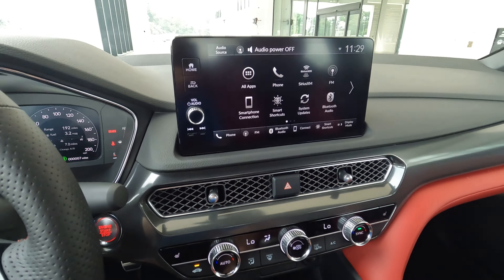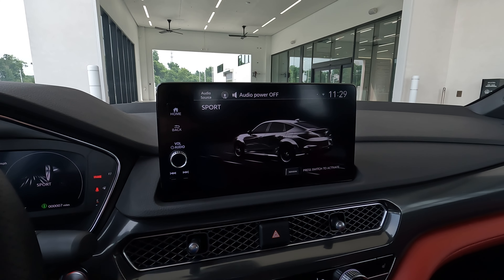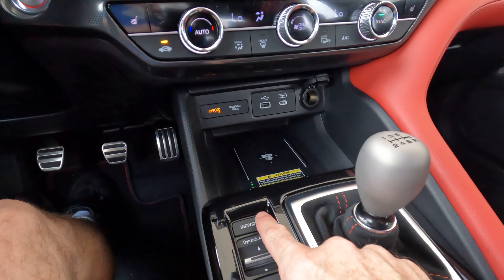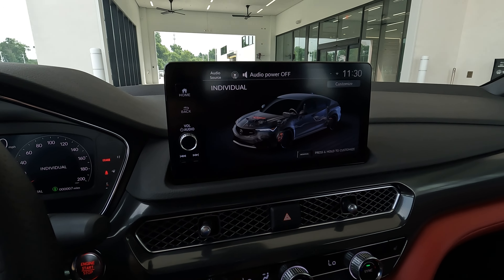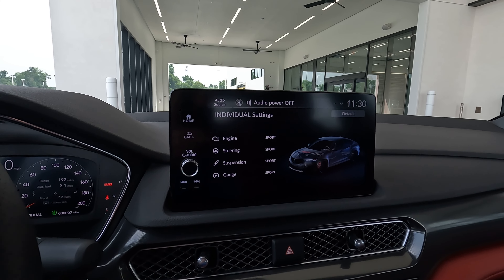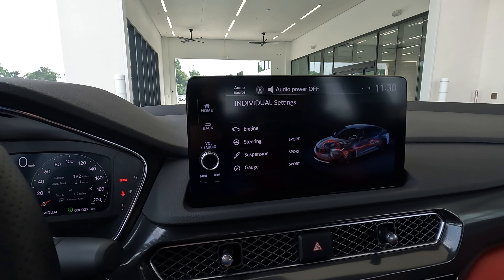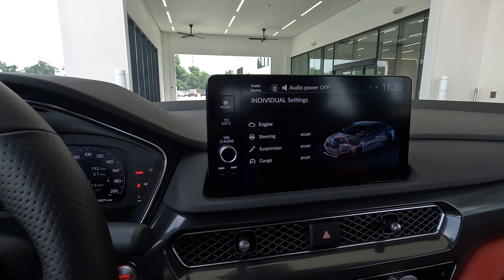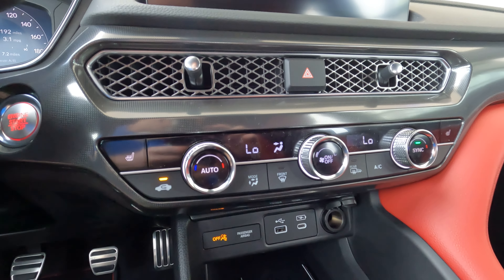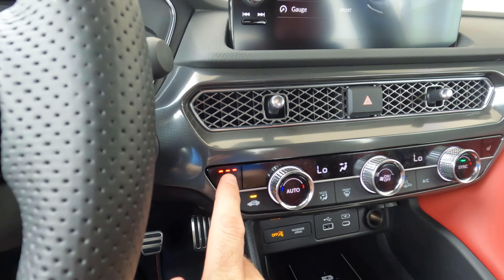Should the infotainment screen have maybe a specific Type S look to it? Tell me what you think. It's still very easy to use — you can wirelessly connect your cell phone, and it has Apple CarPlay and Android Auto with vehicle settings and nice graphics. The backup camera is a multi-view rear-view camera that's nice and clear. Maybe it should have a few more camera views — at this price point and for how special this vehicle is, it seems like maybe there should be a little something extra there.